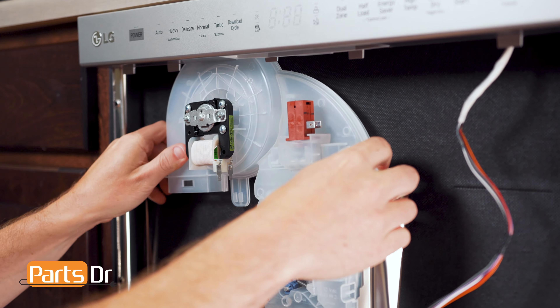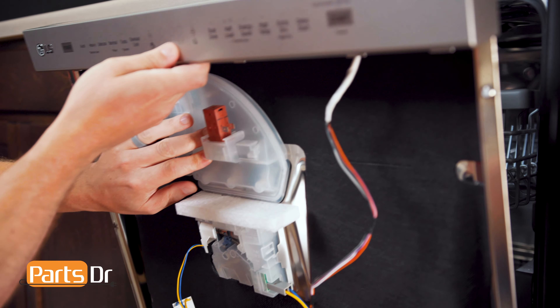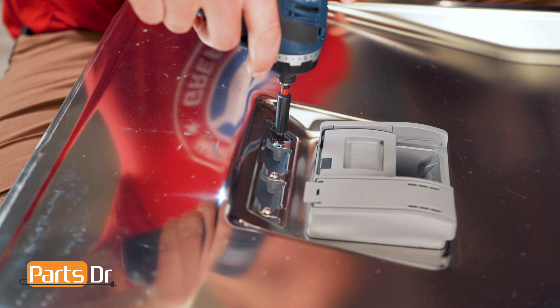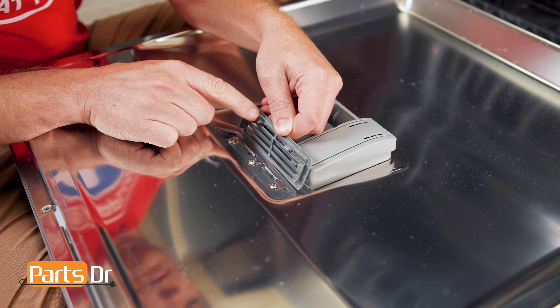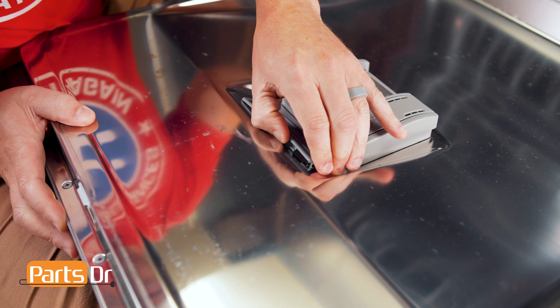To install the motor assembly, insert the top at an angle, hold in place, open the door, align the screw holes, and reinstall the three screws. Now, make sure these two tabs on the blower cover are facing the top of the door. Insert one of the sides, rotate, and push to snap in place.